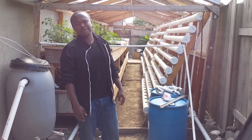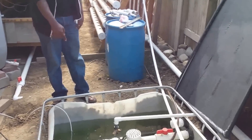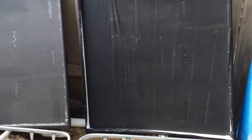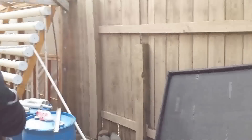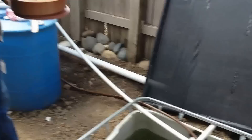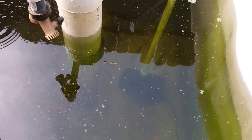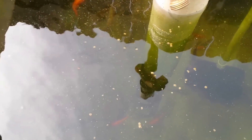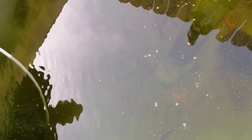I couldn't get tilapia as mentioned in the first video, but I have bluegill, carp, catfish, and the original goldfish — everybody is really happy. I won't go into the ratio of how many fish to how many plants today — that was covered in my first video and will also be in my thesis paper. The fish come up very aggressively when it comes to food and the growth has been really fast. We should probably be able to harvest them by the end of summer.